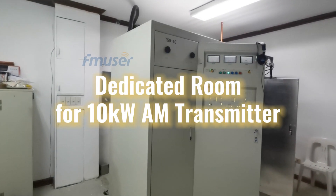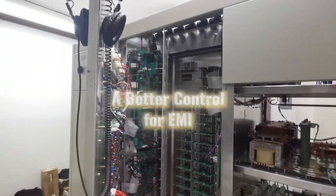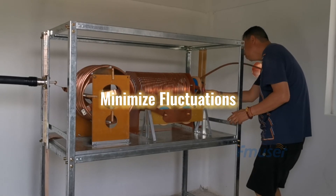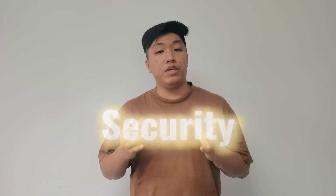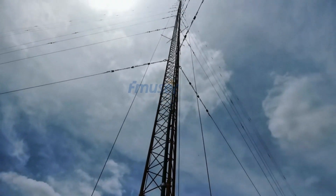Furthermore, we requested a dedicated room for the AM transmitter and antenna tuner, which offers several advantages. Firstly, it allows better control of electromagnetic interference, ensuring optimal performance. The dedicated room enables proper temperature and climate control, minimizing fluctuations that could affect equipment operation. Additionally, it assists with noise reduction, efficient cable management, and simplifies maintenance and troubleshooting. Compliance with safety regulations is also achieved, making a dedicated room a valuable aspect of installation projects involving antenna tuning units or transmitters.